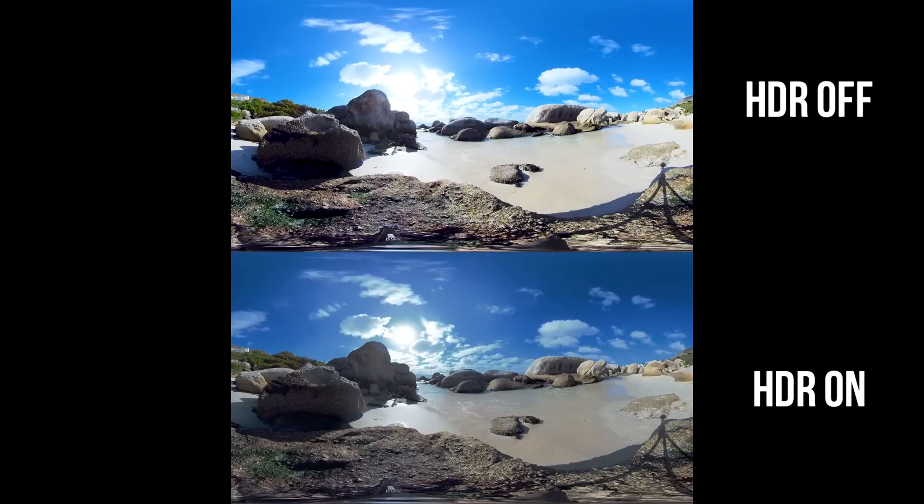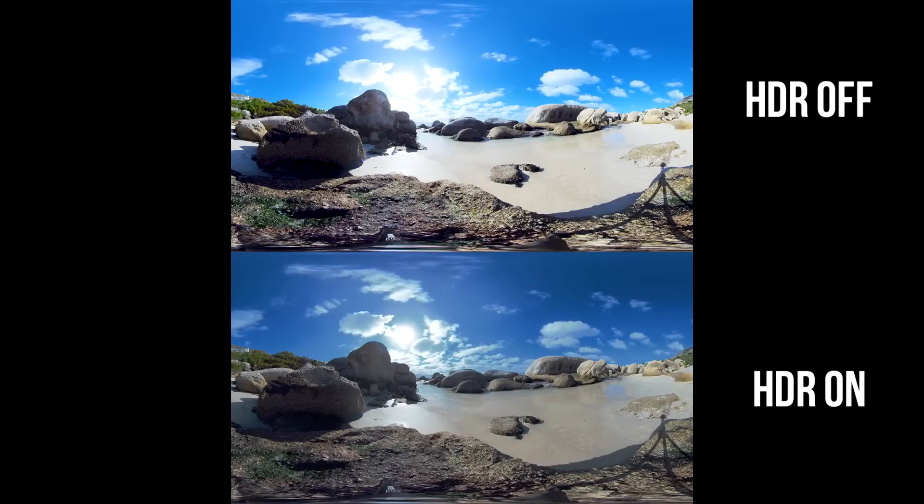It doesn't look three times better but it does look noticeably better. Another feature that makes the Insta360 Pro 2 video look improved over its previous version is an automatic HDR mode, which massively improves the contrast and dynamic range of your video. It also works for photos. You can see the difference — a shot by the sea with sunlight shows that the HDR video really brings out more detail, removes blown-out highlights in the sky. I always try to apply an HDR effect in my videos but I usually have to do that in post-production, so having it done automatically is great.